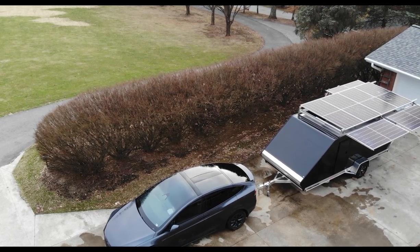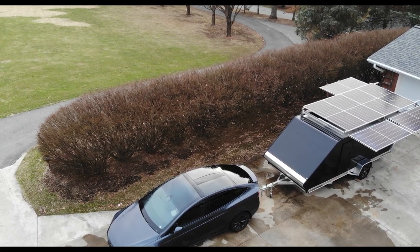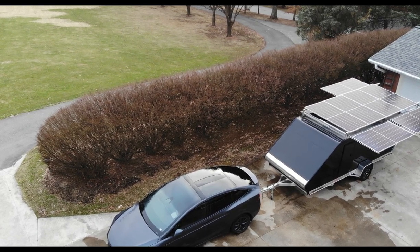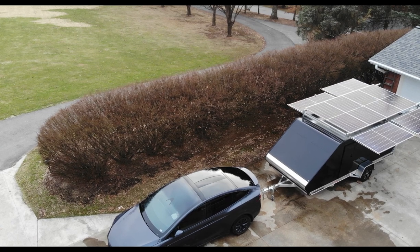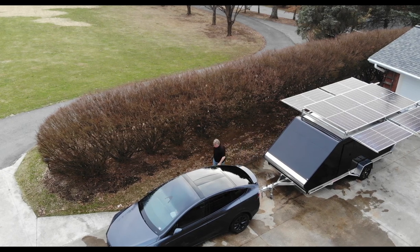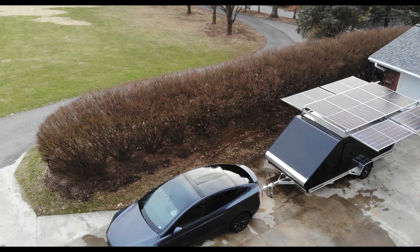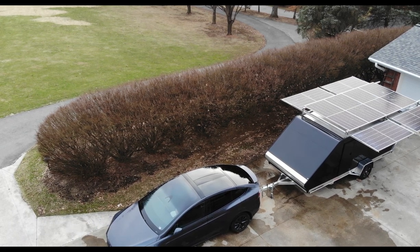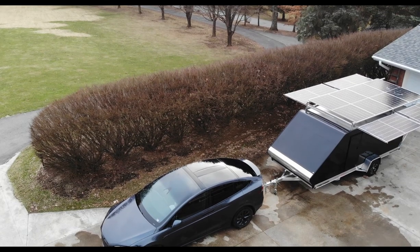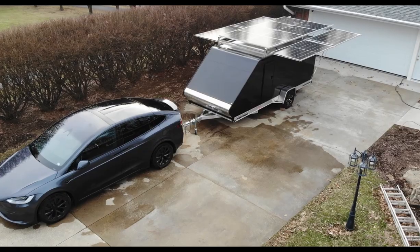I'm already charging my Tesla off the solar I have. I bought a pallet of these 455-watt panels from Signature Solar — 31 panels total. 16 of them I'm going to use over my garage; I already have 7,000 watts there, though you might not be able to see it in the drone video. So I'll have about 14,000 watts on my house and a good bit on this trailer, with the potential of adding a couple more on the ground when I'm boondocked.